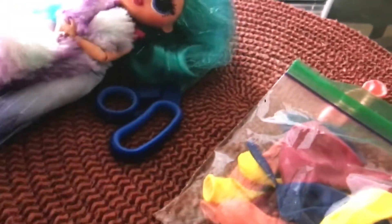Alright guys, today I'm going to be making some clothes for my dolls with balloons, so let's get started.